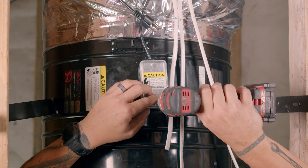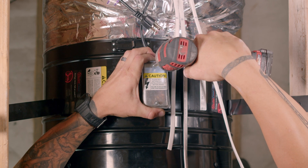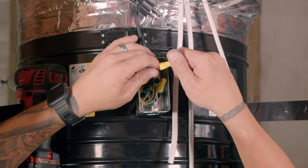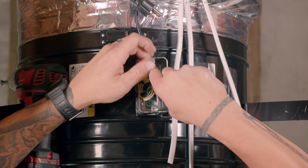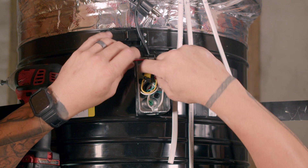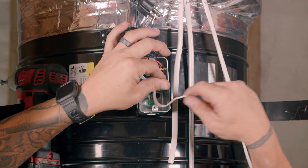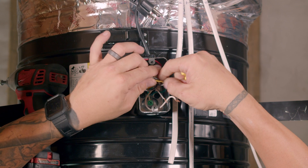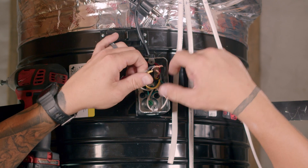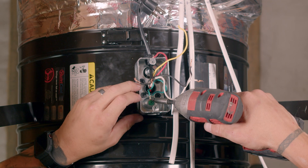Let's begin at the motor head and remove the power cord from the fan. First remove the junction box cover. With the junction box cover removed, remove each wire nut and separate the wires. Remove the ground wire of the power cord by unscrewing the ground screw.